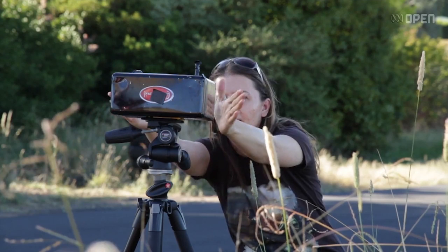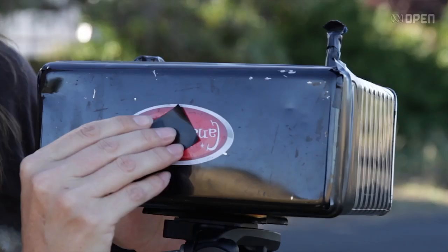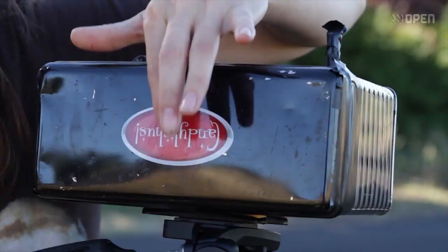Pinhole photography is a simple way to make photographs. I like to make my cameras out of old tin boxes where you can tape it up so no light gets in, and the only light that's getting in is through the tiny pinhole at the front. So that's technically your lens.